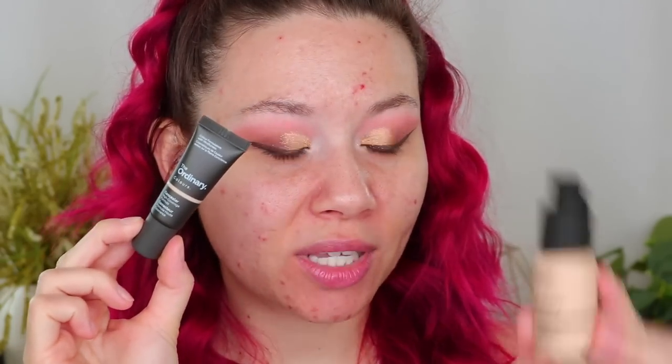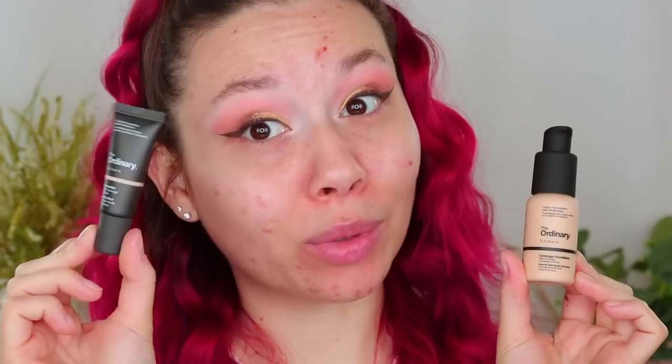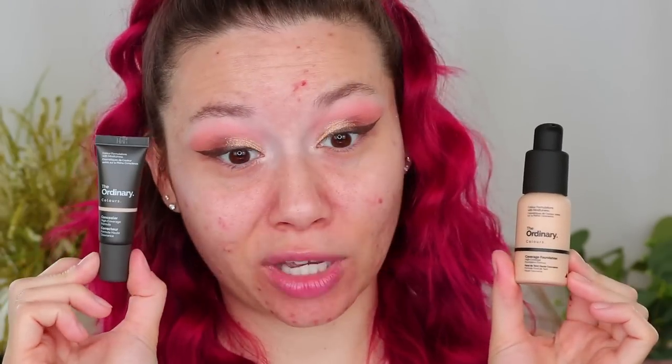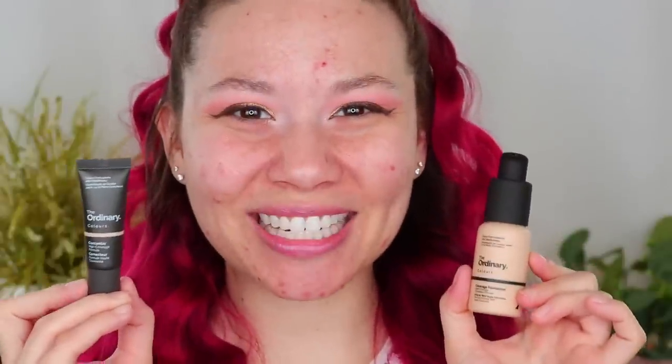Hello! My name is Shrein Hensie and thank you so much for stopping by on my video today. I'm going to be testing out the brand new concealer from The Ordinary and I'll be using their full coverage foundation to go along with it. I'm excited to see if it can cover up my spots and dark circles, so if you want to see what I think, keep on watching.